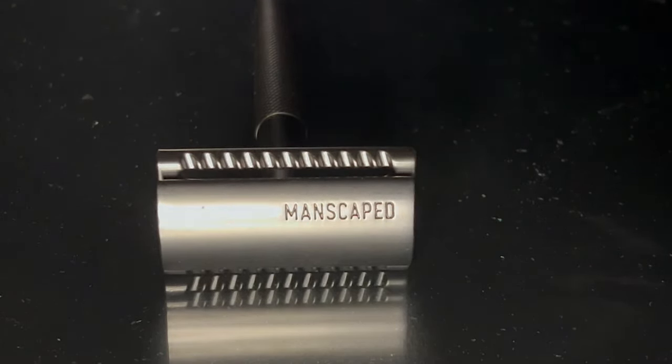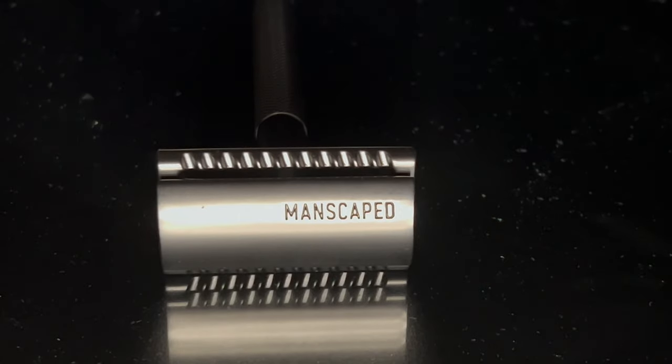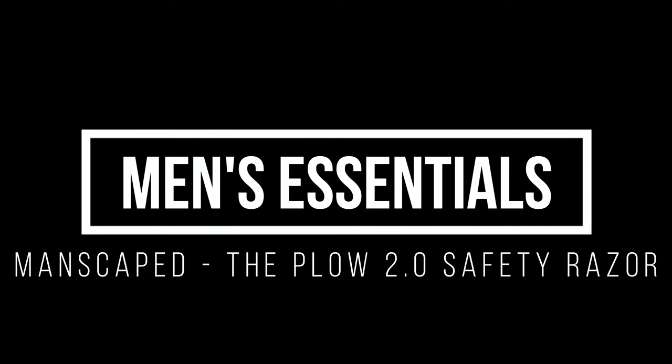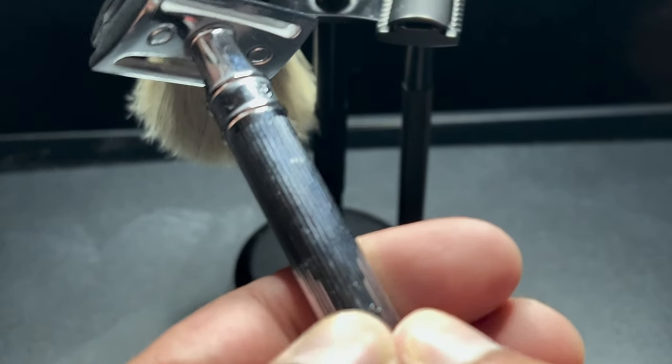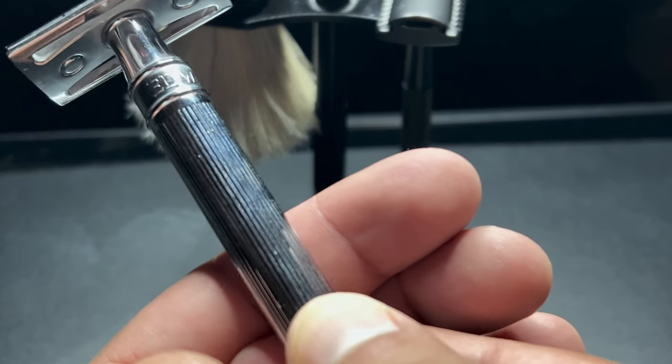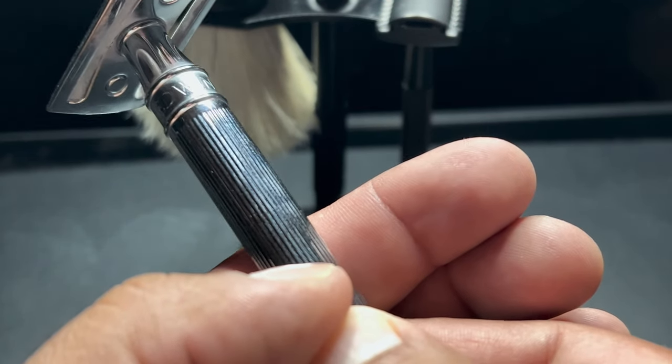Hey everyone, welcome back to Men's Essentials. I found out that Manscaped makes a safety razor — they call it the Plow 2.0. I have been shaving with a safety razor for about five years, and I've used the Edwin Jagger DE89 LBL. I like it a lot, but I've also wanted to try a razor with a knurled handle.